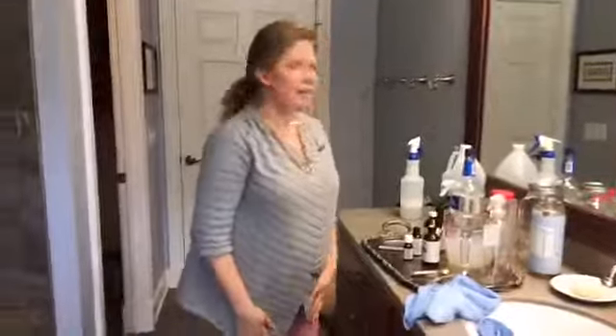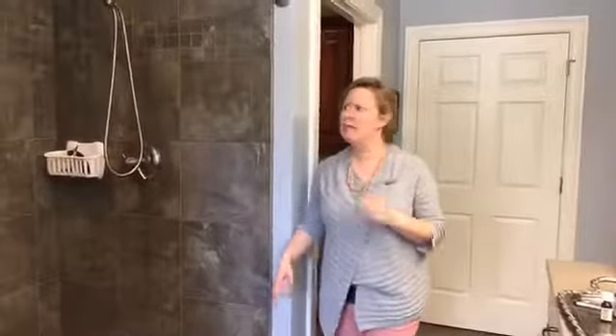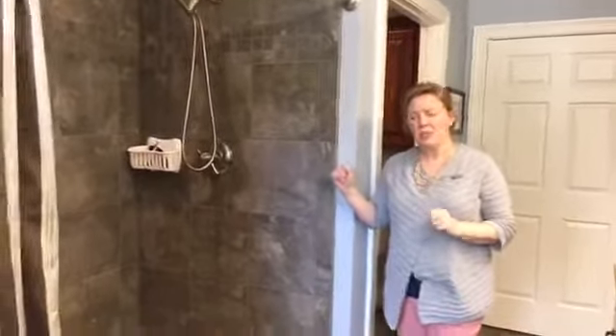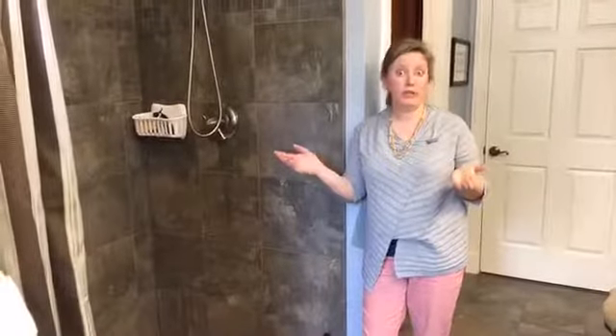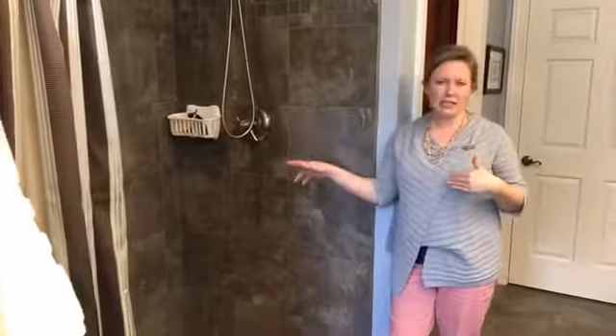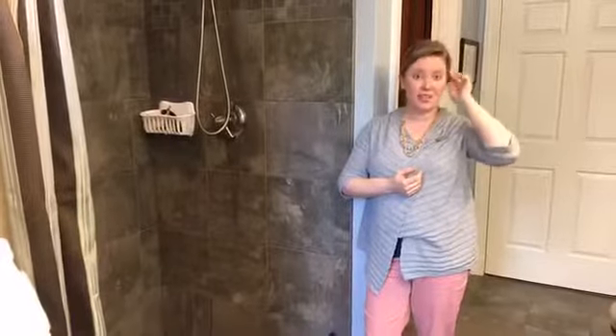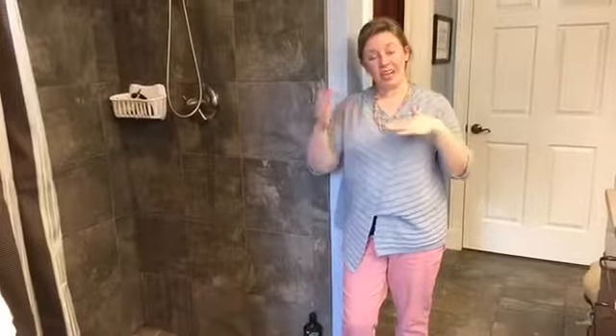The last area is the shower — some of you mentioned it's your least favorite part to clean, and I agree. We have a huge master shower and one of the hardest places for me is the grout. We have colored grout, so I cannot use bleach on it, and for a long time I didn't know how to get it clean. The bathroom traps moisture, so we have a moisture-sensing exhaust fan that you can adjust to the level of moisture you want in the room.